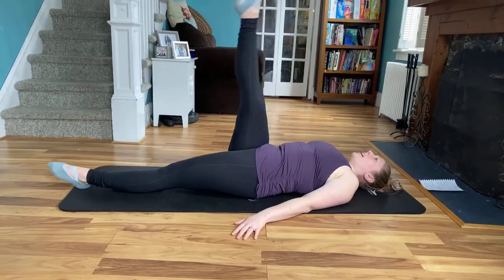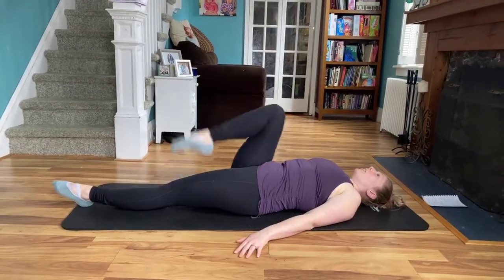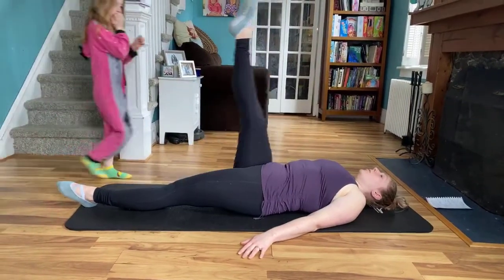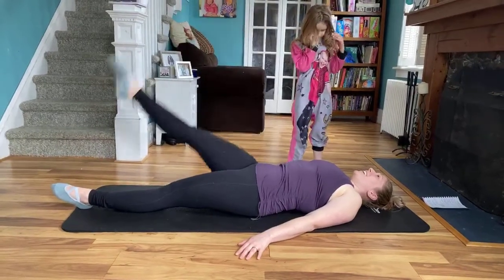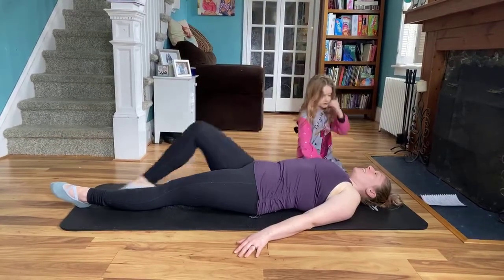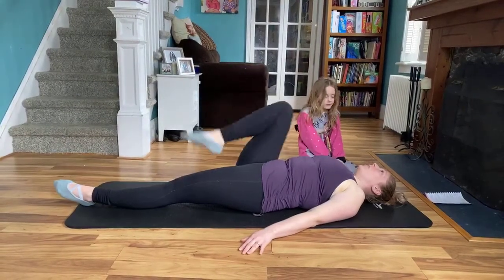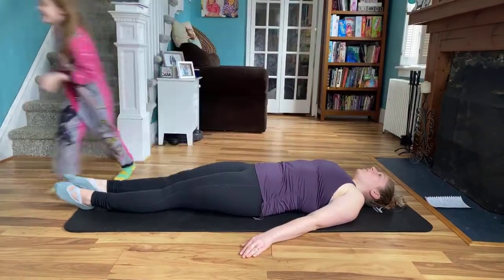Double — extend, drop it back down. We're here for four, three, two, last one. Now we're going to reverse — enveloppé. Lift, bend, extend. Lift, bend. Two more. One more. Now from here, making sure we still have that parallel stance — we're going to do battement kicks for eight, seven, six, five, four, three, two, last one.